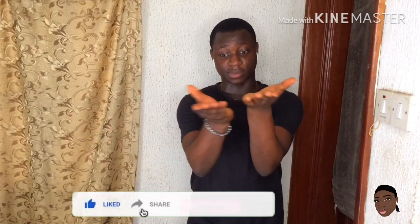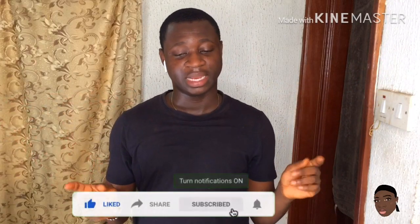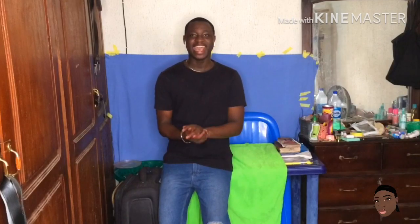Please like this video, share this video, and subscribe to my channel. That's all I have to say. Let's go!